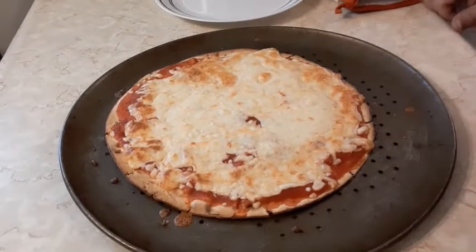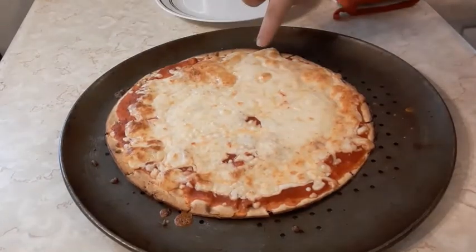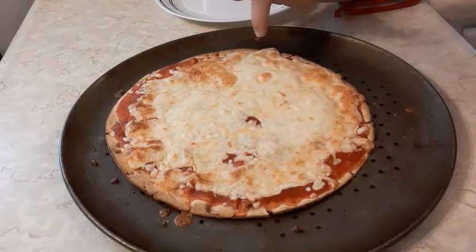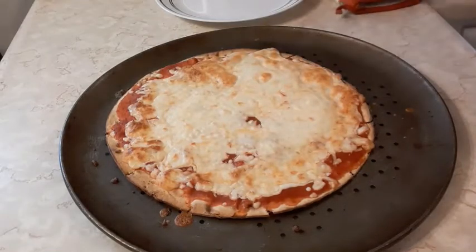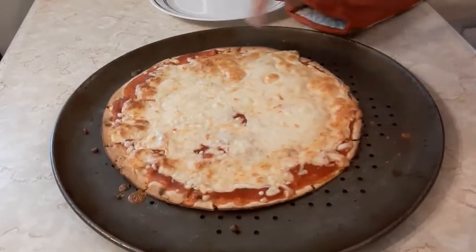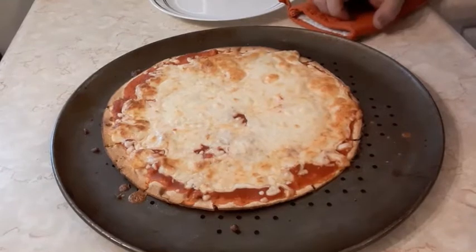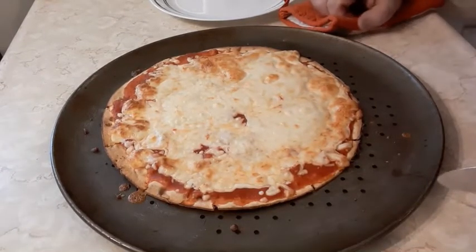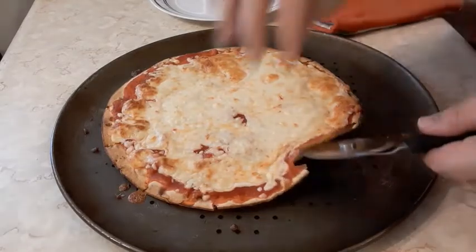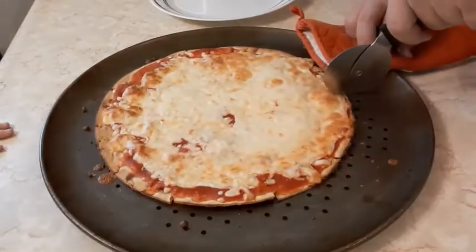Here is our pizza. This side was the brick cheese and this was the Frigo — it's hard to tell the difference. This side maybe looks like it has a little more cheese because it had an ounce more. I baked it at 425 for only about 10 minutes and it was done. It's crispy — let's cut it.